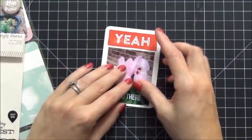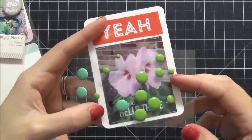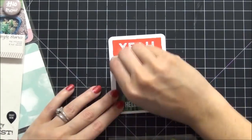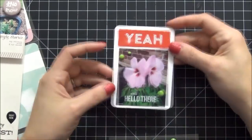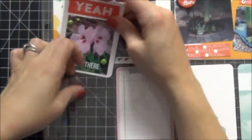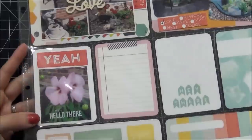I was really excited about that. I like the way that looks. Then I'm also going to add some enamel dots in green because I want to emphasize the color of the leaves. I'm going to call this card done — it's really simple and easy.